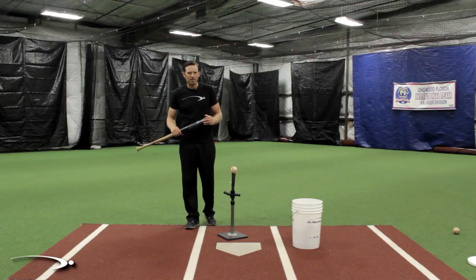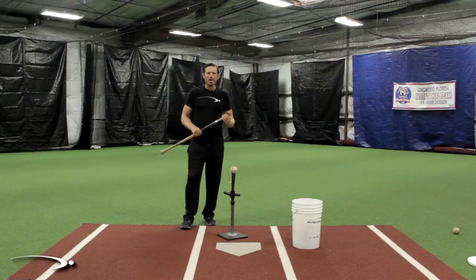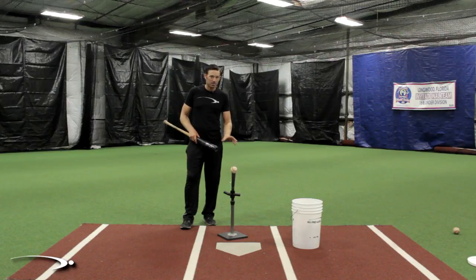I had an online student send me in some video and his swing is getting so good in practice, cage, whatnot. Now they're outside hitting on the field and in the game and it's like we've never done any training before. It looks completely different - we have one smooth swing, one herky-jerky swing. In today's video I'm going to show you the number one thing you need to check before you look at anything else as to why you're not transferring your practice swing into the game or batting practice.